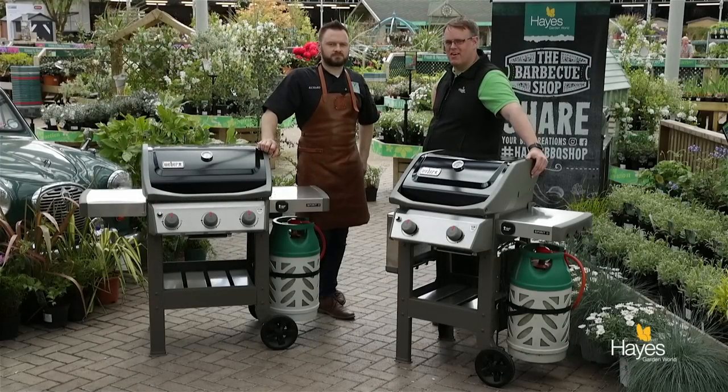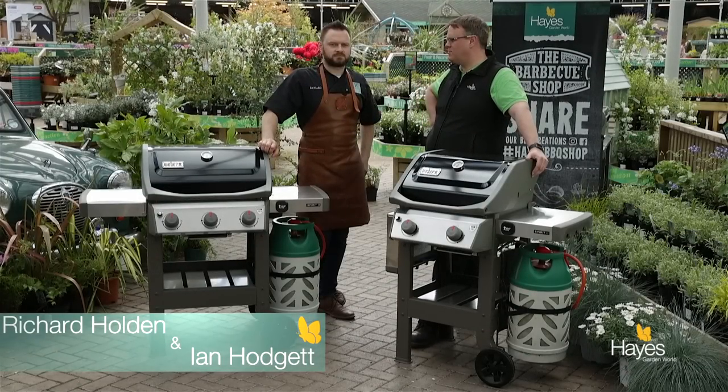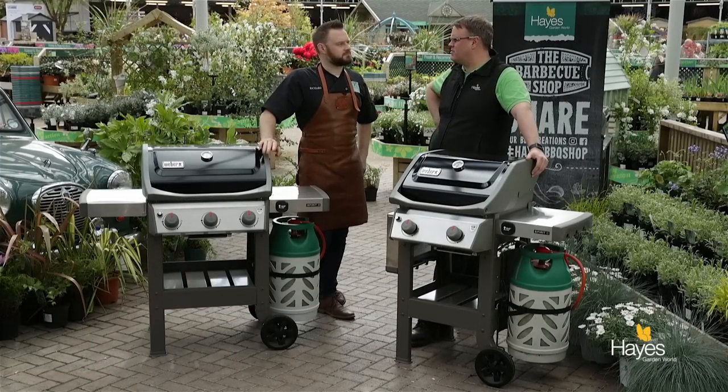Hello everybody and welcome to the barbecue shop here at Hayes Garden World. As always we're joined by top barbecue chef, Mr. Richard Holden. Hi folks.